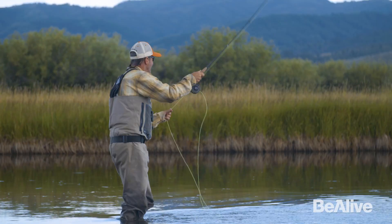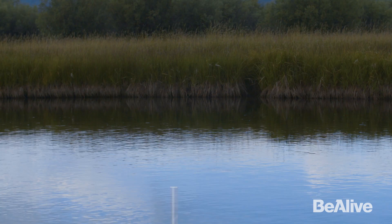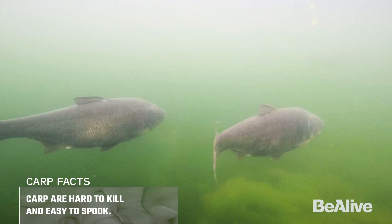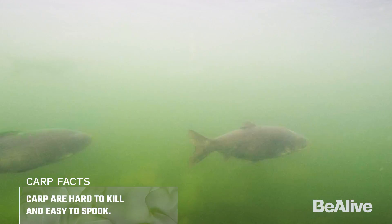The reason I use those lighter rods is because these fish are so darn spooky. If I were to fish an eight or nine weight rod, which would be an ideal size, that fly line crashes on the water harder than a five or six weight, and just the crash of the fly line sends that fish running — it's spooked. With a five or six weight you get that finesse.